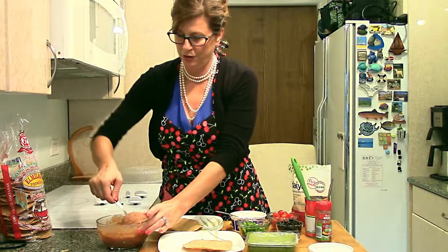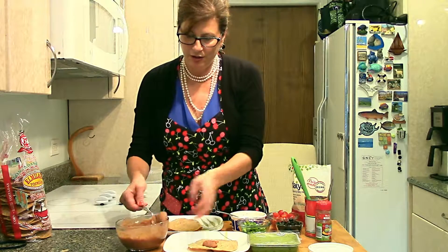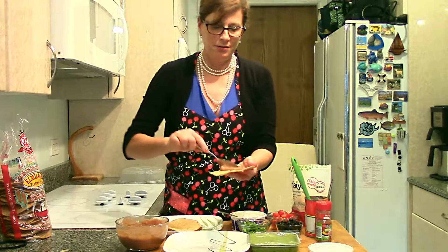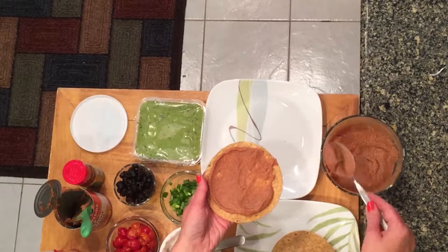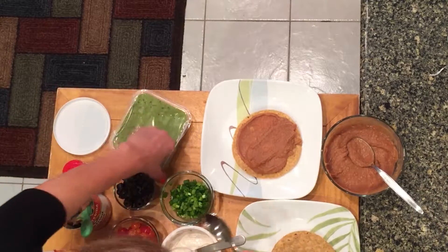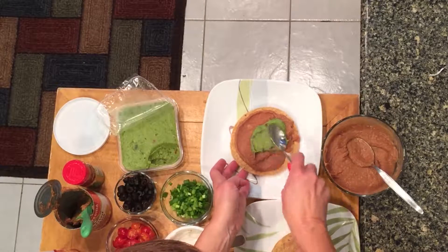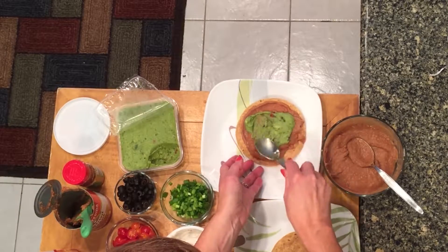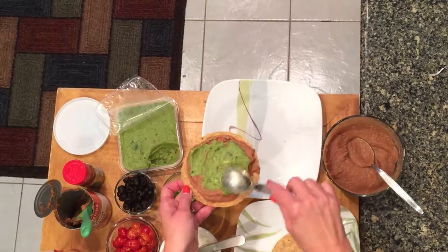I stirred up the beans halfway through the cooking time to make sure they were all nice and warm through. There we go. Let's do our guac layer next. Oh man, this is going to be so good. You got to get the guac out to the edges.